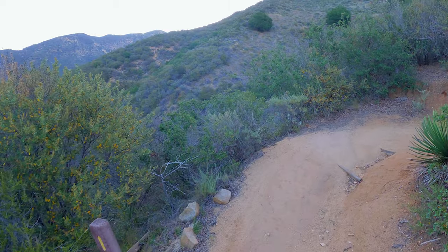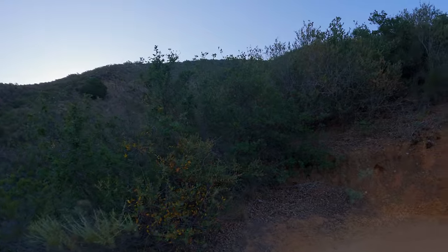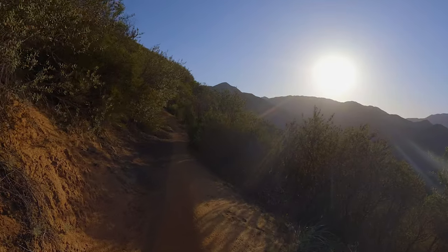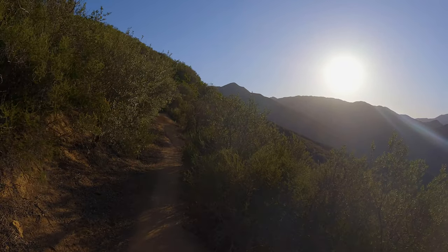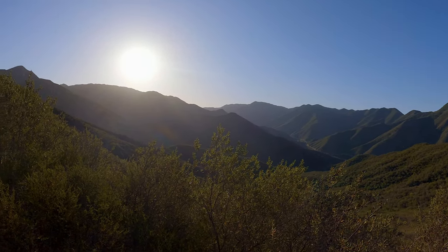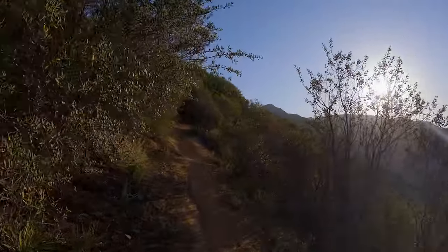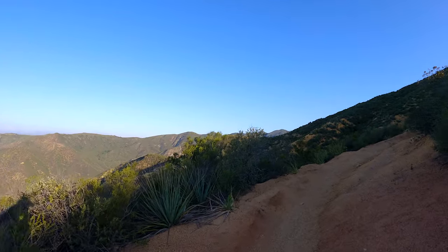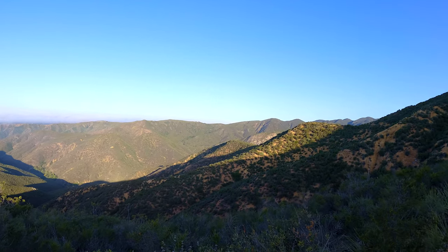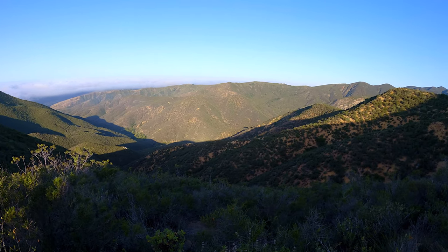There are also mile markers which start from the other end of the trail, and the other end is by the Blue Jay Campground if you're familiar with the area. Once we finish the switchbacks we pop out on the ridge. Off to the right is San Juan Canyon where the 74 is — Ortega Highway. There's Sit and Peak in the distance. From here we wind our way up along this ridge until we get to the peaks, and you get nice views down into Hot Springs Canyon where we started.